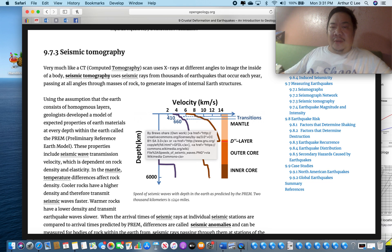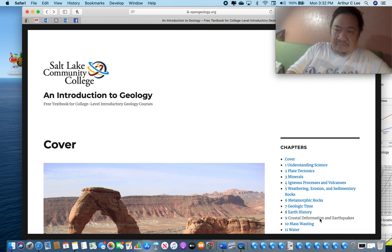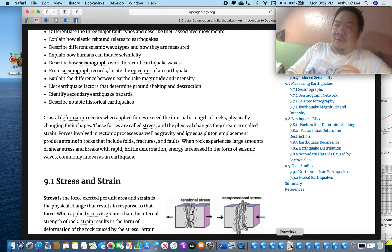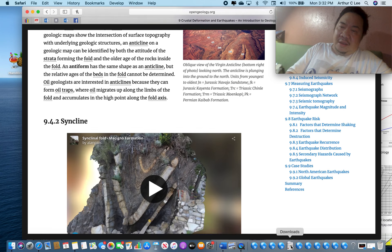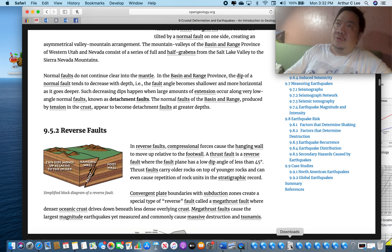Now we're going to talk about seismic tomography. P and S waves can travel through the interior of the earth. P waves are faster than S waves. P waves are vibrational waves and will travel through liquids, solids, and gases. S waves, however, require the rock to deform in a predictable way, and that doesn't happen with liquids and gases — so S waves cannot travel through liquids and gases; they can only go through solids.